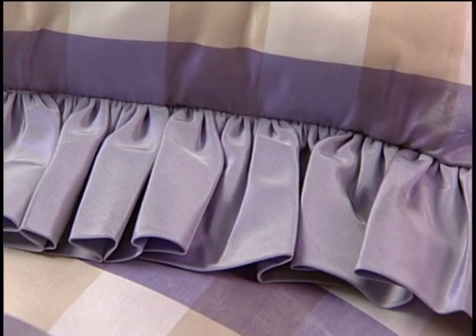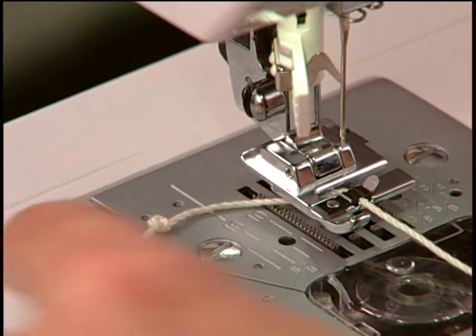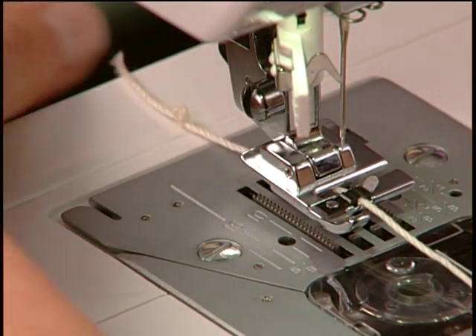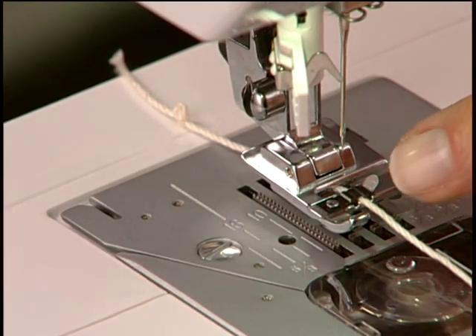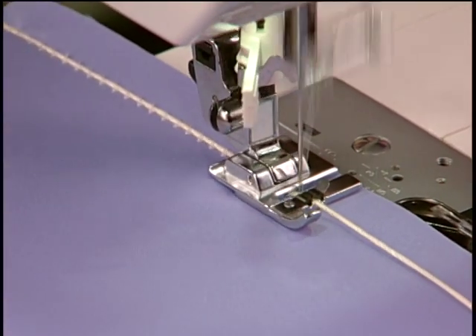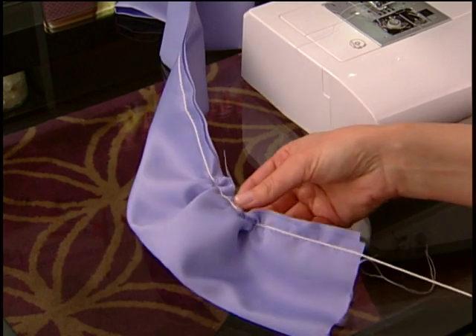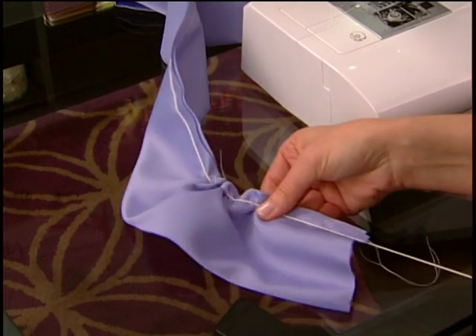To create gathers, tie a knot in the cord's end, then place the cord into the foot's center groove, then behind the foot. Sew a zig-zag stitch over the cord, being careful not to catch the cord with the stitch. When finished, the cord can be used to adjust fullness.